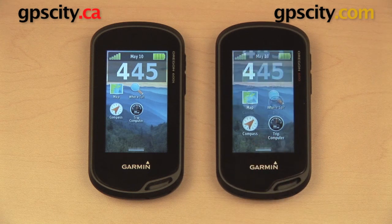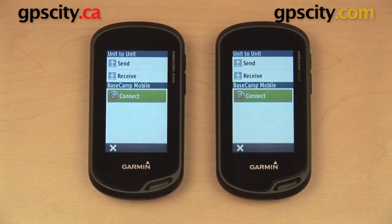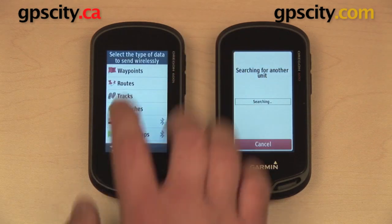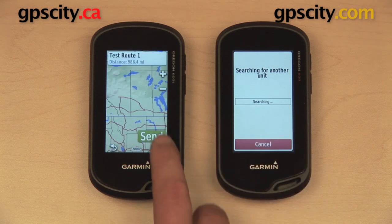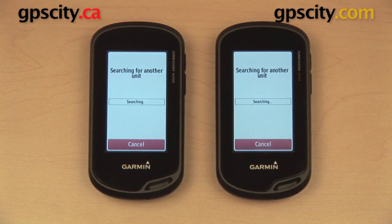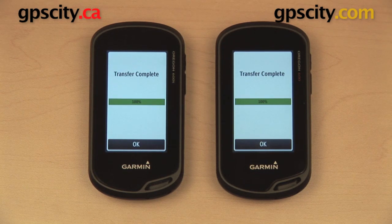To do that, we'll open up the drawer, go to Share Wirelessly, and do that on the other one as well. Just as before, we're going to send from the GPS on the left to the GPS on the right. I'll hit receive, then send routes, select test route 1, and hit send. The two GPS units are going to search for each other, connect, and the route transfers via Bluetooth — quite a bit quicker than the first example using Ant Plus.